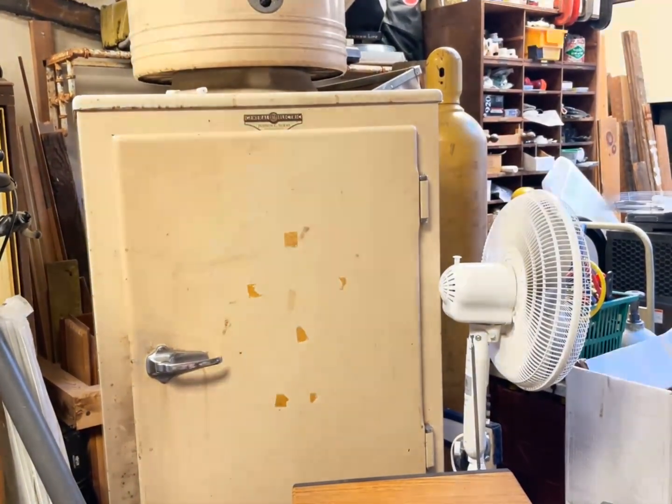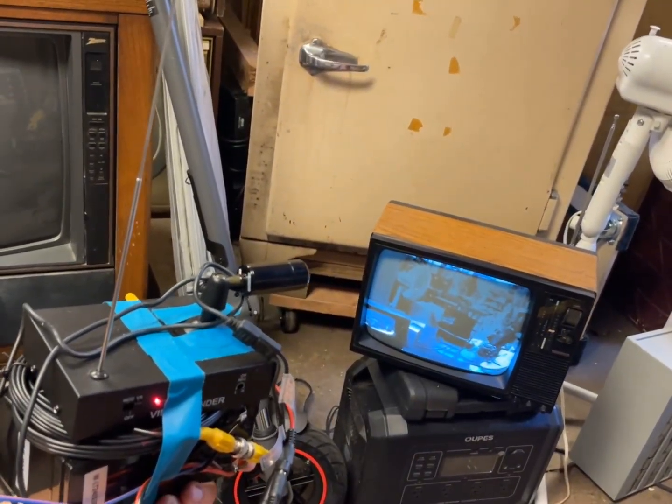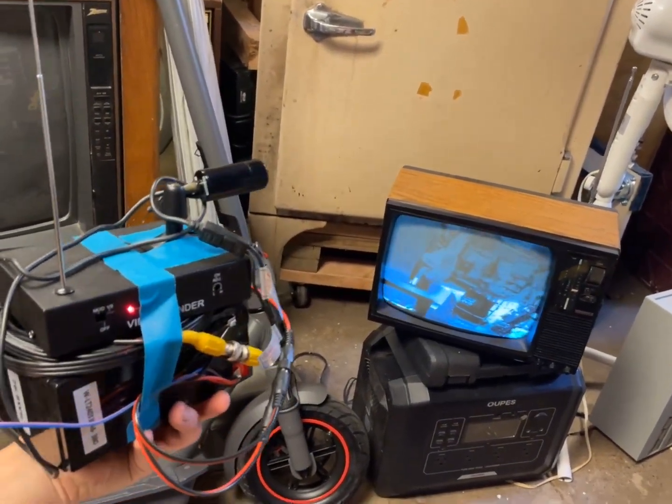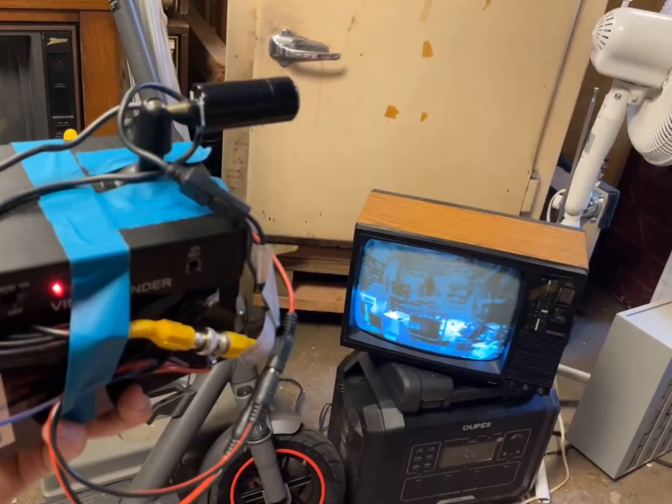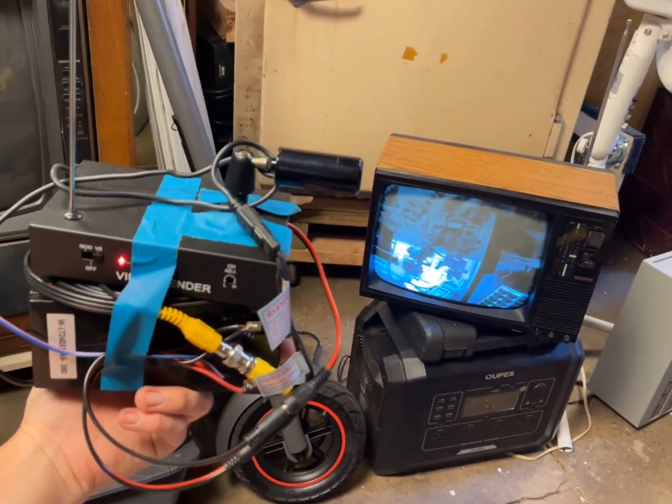Well, let me see — can I adjust the brightness? I had to adjust the brightness of it just as a last-ditch effort to get it to show the whole screen, but it's pretty cool. That's pretty cool.